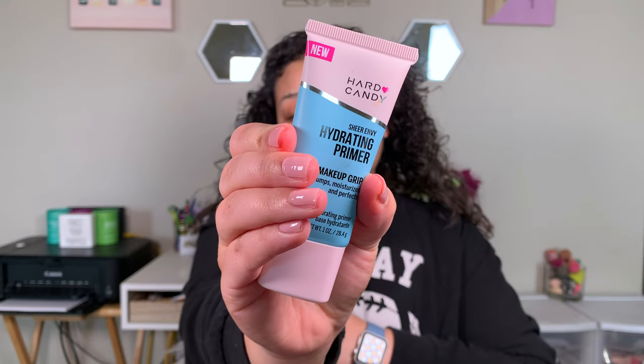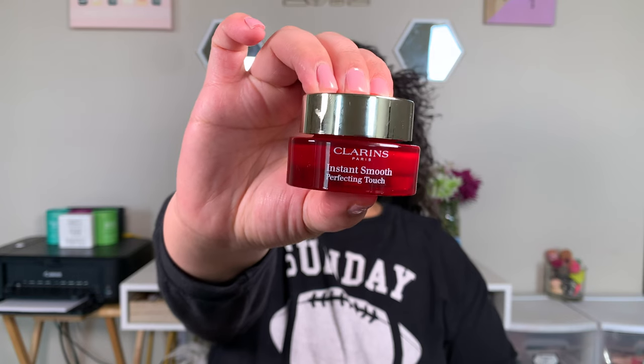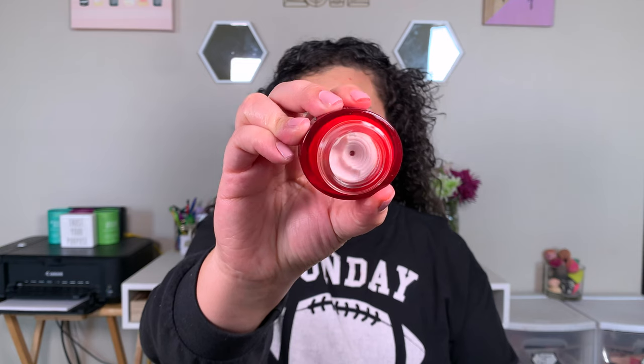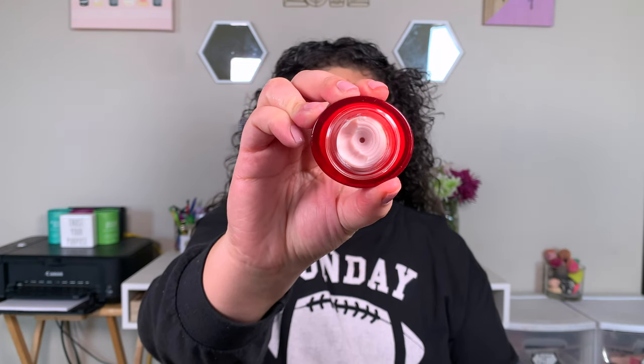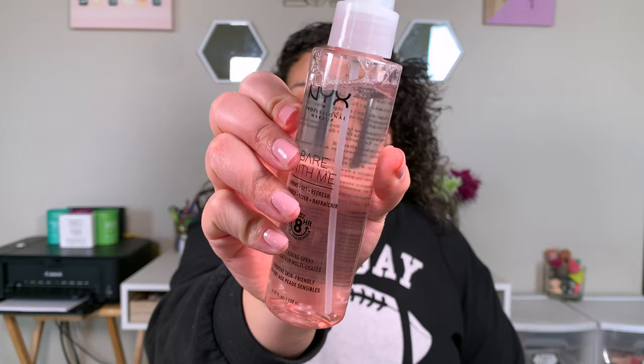For the first primer, we're going in with my Hard Candy Hydrating Primer and we're just going to lather that all over our face. And then for the pores, I decided to try something new — I actually received this Clarins Instant Smoothing Pore Perfecting Primer, which is just your typical pore perfecting primer. I put that in my problem areas. For priming spray, I took my NYX Bear With Me Multitasking Spray, and spoiler alert, I really ended up liking this once I learned the nozzle.